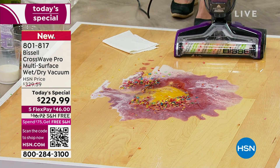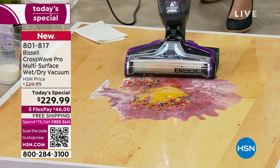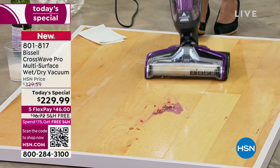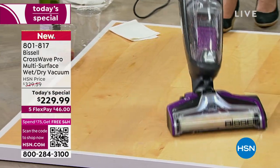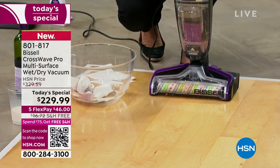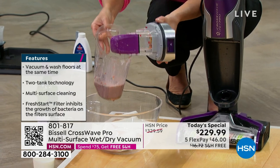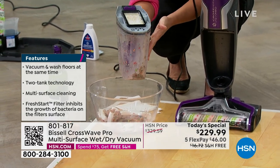My floor is almost dry — look how gorgeous this purple looks. And then from the ground up, you just go like this: because it's a two-tank system, the clean formula goes directly onto the brush roll. You're scrubbing, and you're getting that wet-dry suction that pulls everything into this dirty tank. You never touch the mess anymore with the CrossWave. This is the new and improved 2023 version — we have to call it that because no one else has this version.